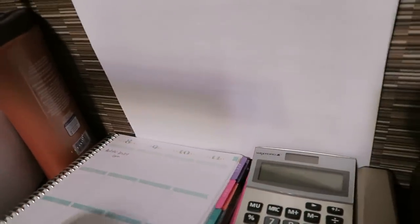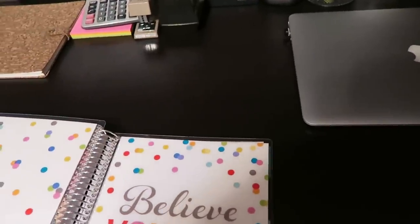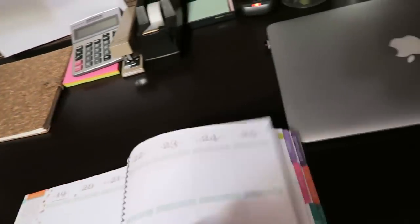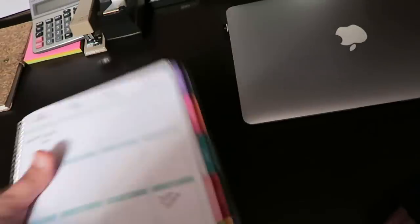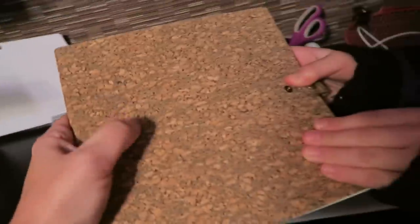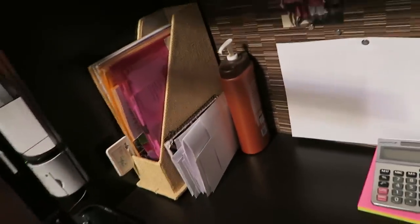My planner is actually the Erin Condren 2014-15 planner. This is the first time I've ever used one of these, but I really like it a lot so far. Here's a pad of paper where I write down really cool different notes. It feels just like a cork board. We write ideas for videos and all kinds of stuff in there. There's a whole bunch of stuff I organized for work — bills, etc.